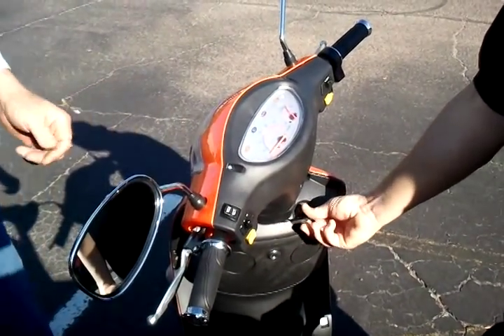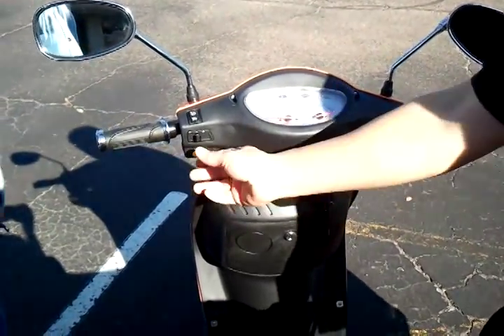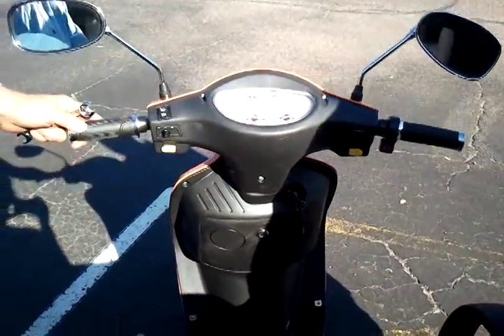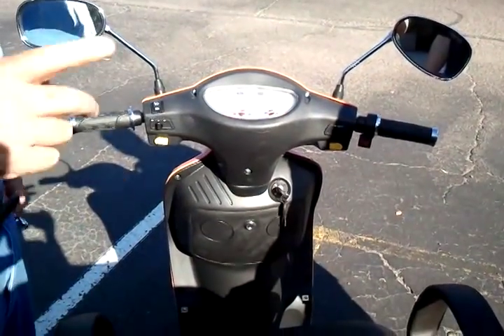How does that alarm work? When the key is off, if you press the horn button, that sets the alarm. And then if somebody pops it, the alarm goes off — and they continue to pop, which gets everyone's attention.